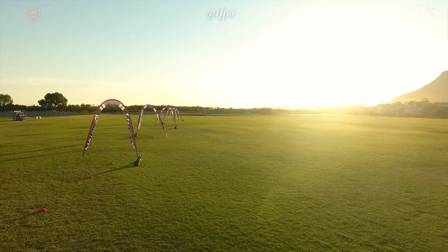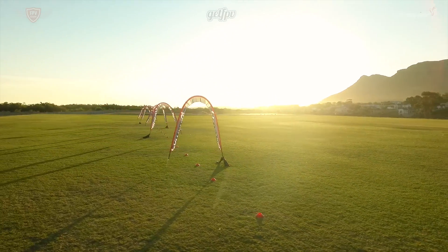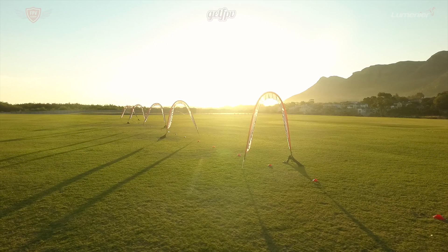Now let's get right into it. First, you want to make sure that you are in a safe location that you can practice this in. Once you have a big open location you can start setting up the track. For this drill you will need six medium-sized gates, and we'll be placing the gates around 30 feet apart from each other.